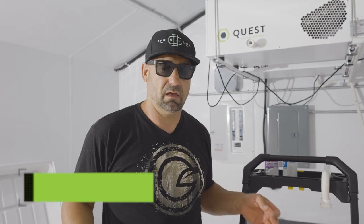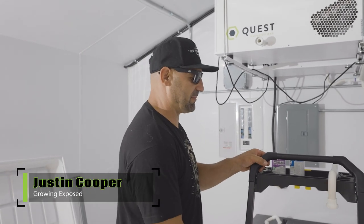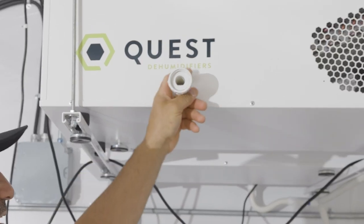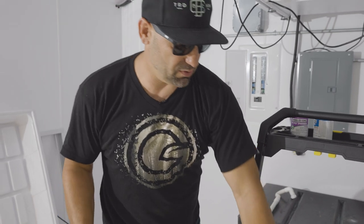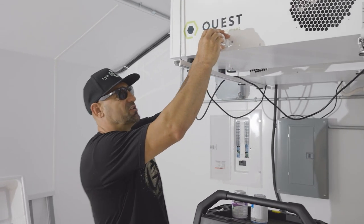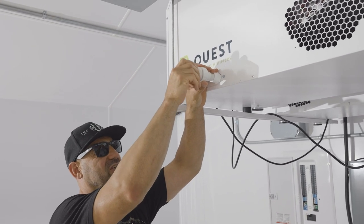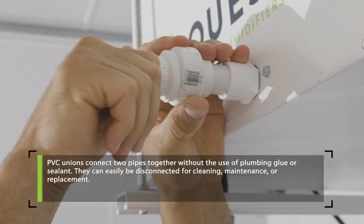With every air conditioner and every dehumidifier you've got a drain, and this drain is really important to put a p-trap on. Why we want a p-trap — I'll show you right here. The drain is male pipe thread that threads into a PVC union, which is very simple. That union gives us the opportunity to very easily detach the PVC fitting.